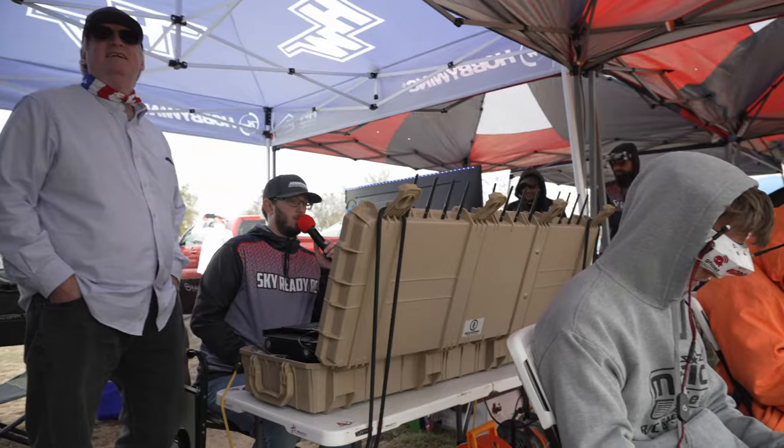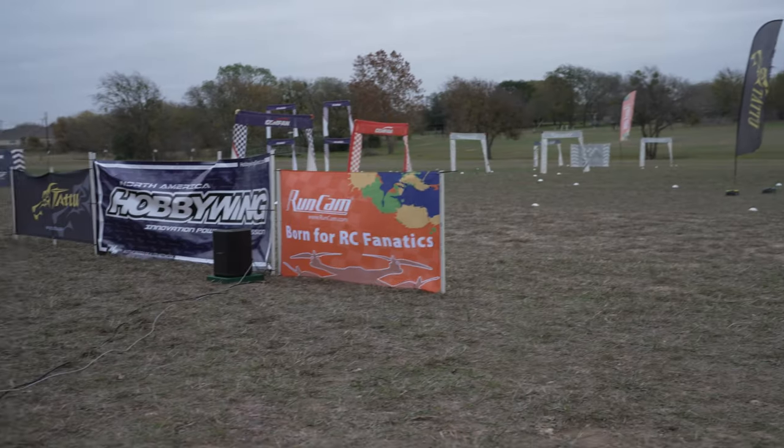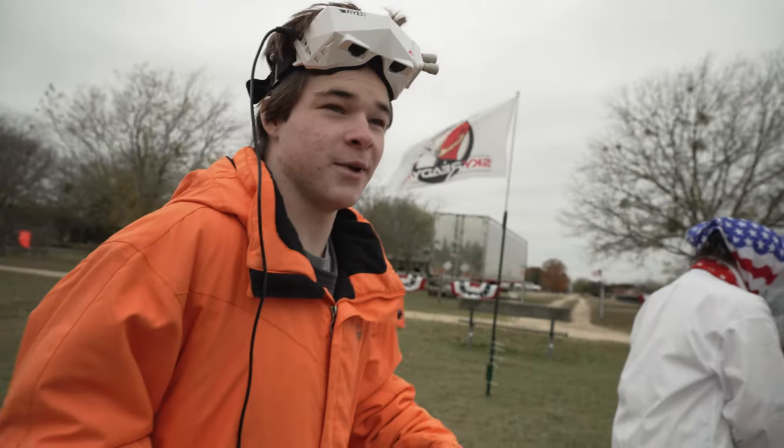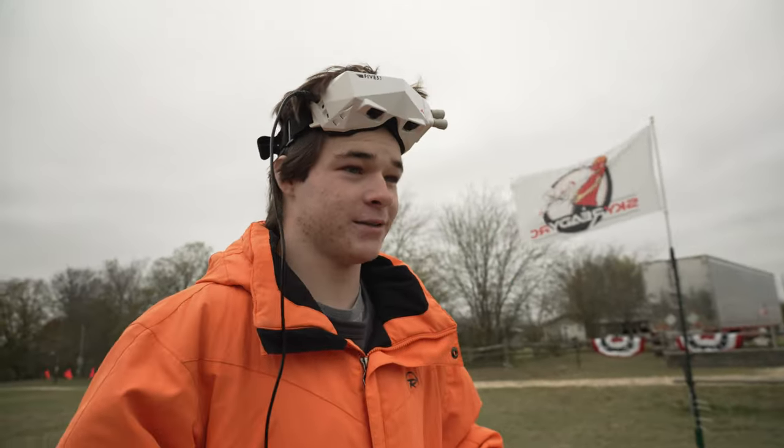Let's check out some footage of the Temple guys — SkyReadyRC going around the track where they fly in Temple, Texas. If you've seen my videos on the Texas Winter Nationals, that's the field they use. I also have a video on 10 tips to go to your first race if you want to know how to get started — check that one out below.